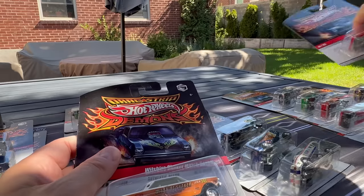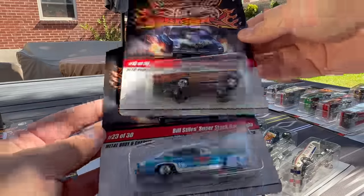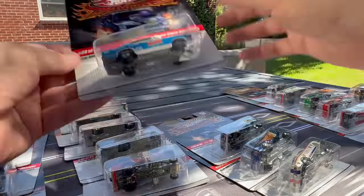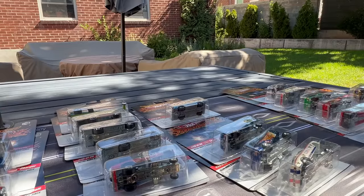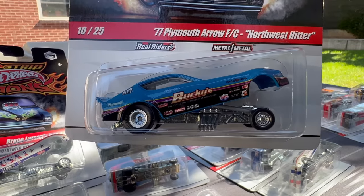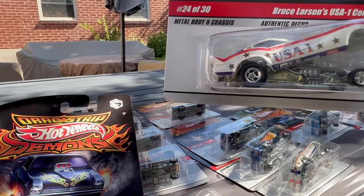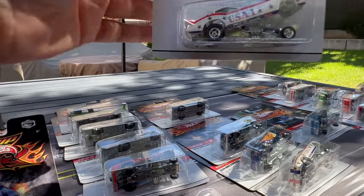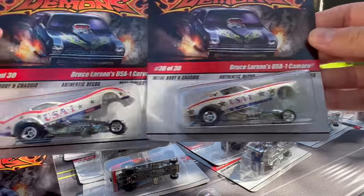And then Bill Stiles Superstock Barracuda. We've got some numbers mixed up here — this is number 16. I'm just going through these with you guys. There's a Plymouth Aero FC, the Northwest Hitter. Number 24 from 2009 is Bruce Larson's USA One Camaro — not to be confused with the Corvette. This is the Camaro; there's the Corvette.